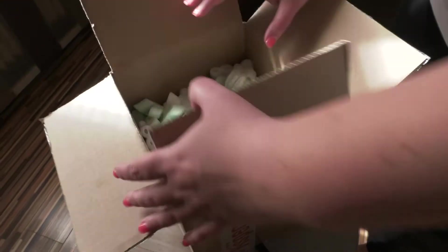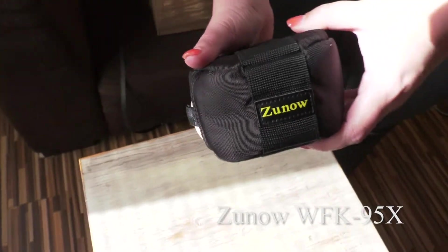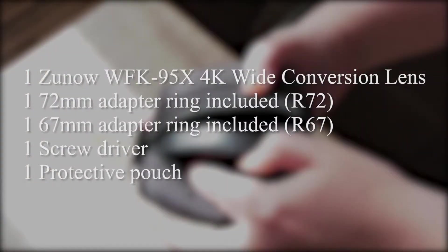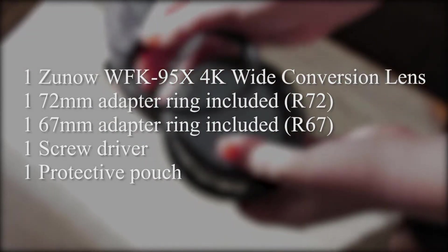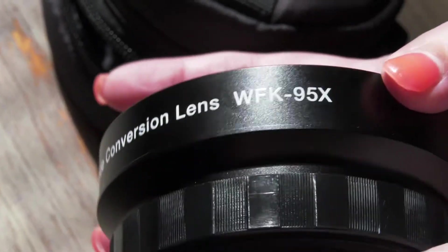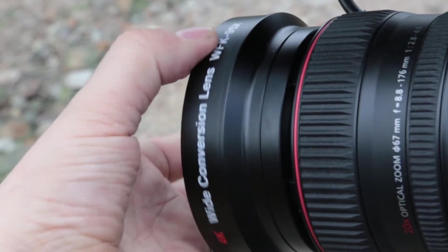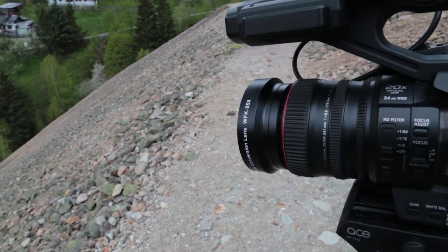Hi everyone, this is Peter and I would like to share my personal review of the Zuno WFK-95X wide conversion lens. The package includes the wide conversion lens, 72mm adapter ring, 67mm adapter ring, screwdriver, and protective pouch. I bought it for my Panasonic AG UX 180 camera. I'm a news cameraman, so I was always looking for something with an extra wide lens for close-up action.